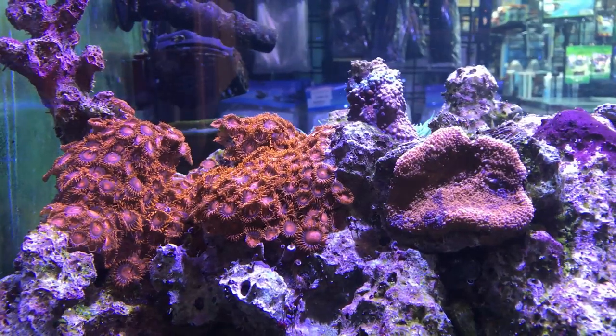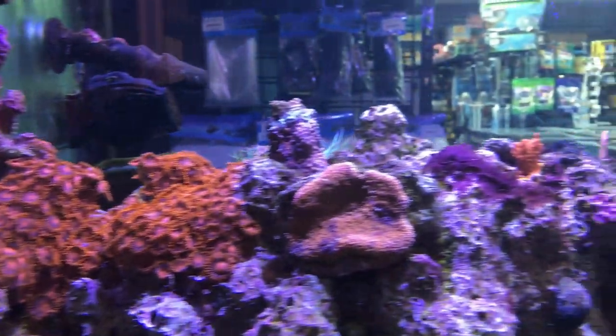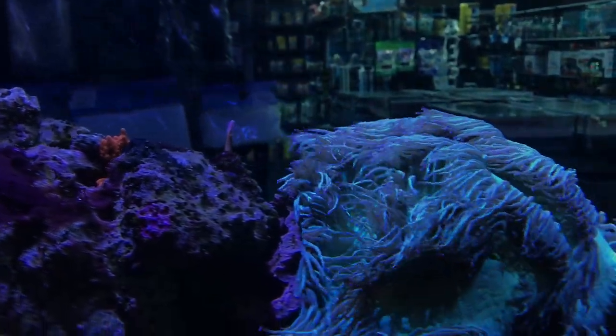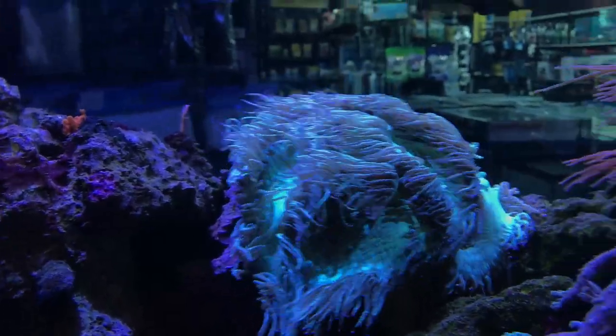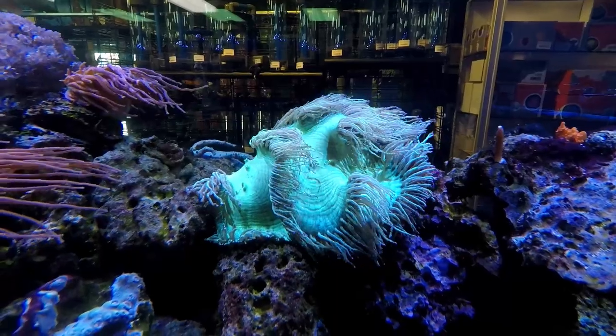And these Zoas are super neat behind that — Bam Bam Zoas. And some little frags of Montipora and bird's nest getting started there. We've got some elegance — this is a cool elegance, that's Australia. This one's been in here for at least like a year.